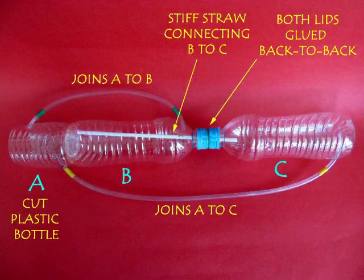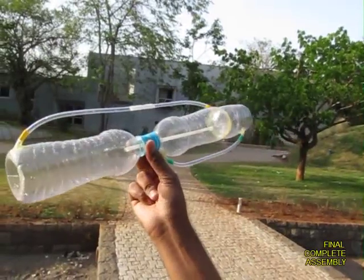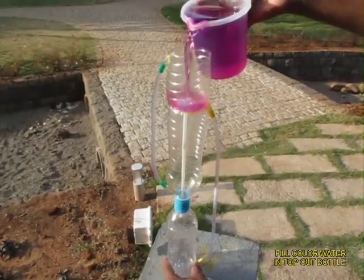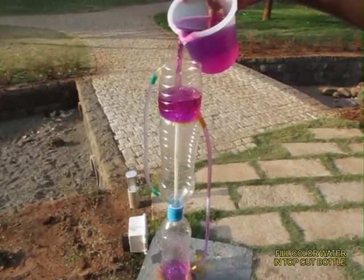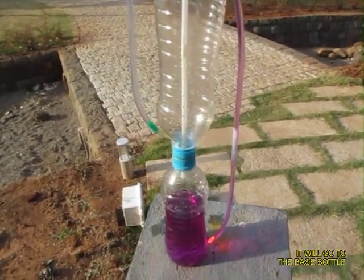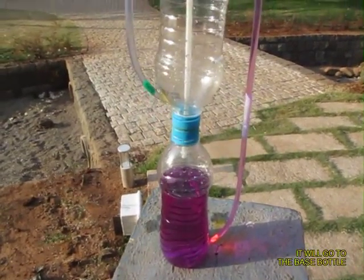This is the entire assembly in perspective — the whole assembly with two flexi tubes on the outside. Now add colored water to the cut bottle, and through the right side tube it will go to the base bottle.